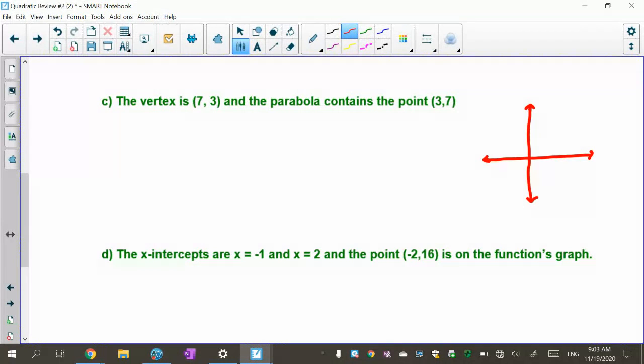They told you the vertex or turning point is (7, 3), so counting over 7 and up 3 gives us the vertex right there. I don't know if it opens upwards or downwards unless I have another point. The other point they gave is (3, 7) — that's way up here. I can see that my parabola is going to turn upward, so 'a' is going to be positive because that other point is above the vertex.